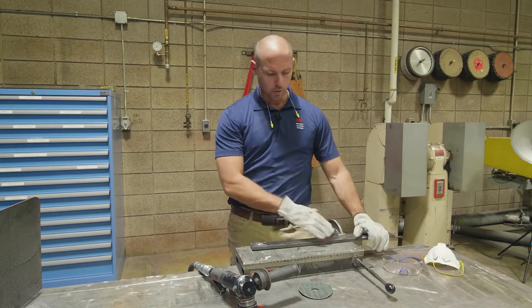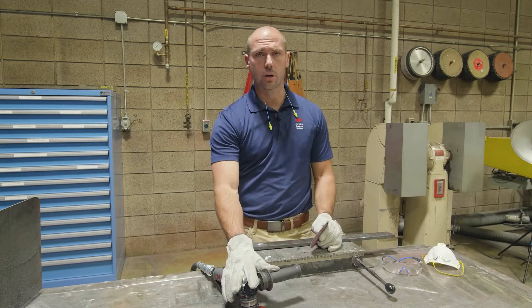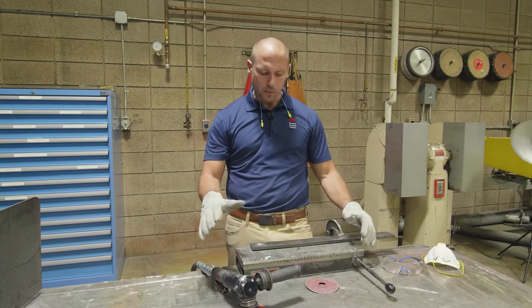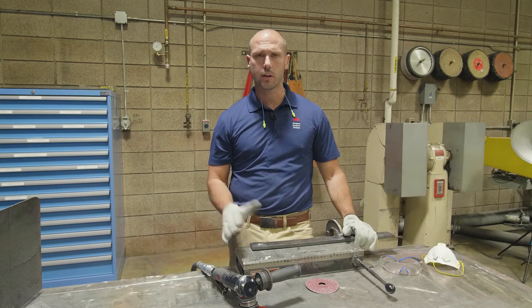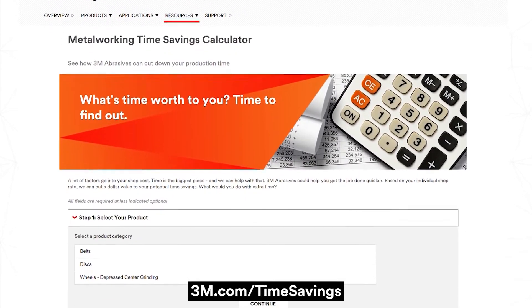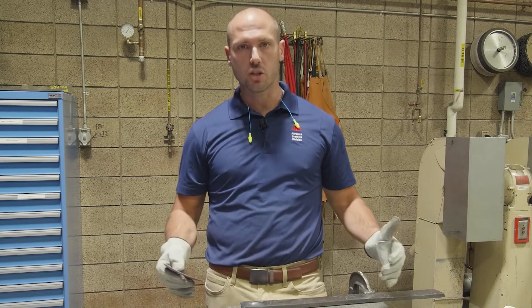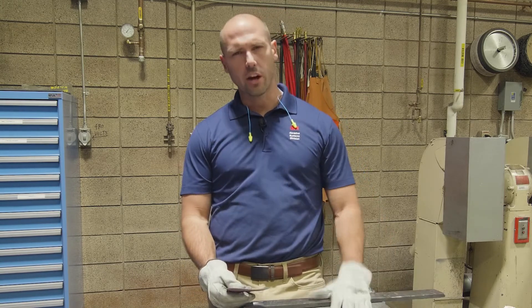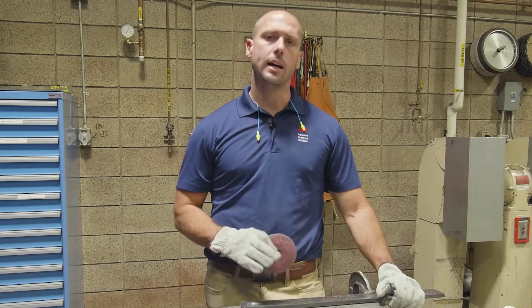Okay, so now we've finished our test. We've ground our weld completely down. As you can see, 982C ground the weld down nearly twice as fast as our traditional abrasive — a minute five with 982C fiber discs versus a minute 54 with traditional abrasives. If you hate doing math, on our website we have a value analysis calculator. You can take information from your production, drop it in there, and it will show you how much money you can save on a yearly and daily basis by switching to something like Cubitron 2. 3M has a wide range of abrasives all the way from very heavy duty grinding down to very fine finishing, and we know that every shop is unique — 3M's got you covered.